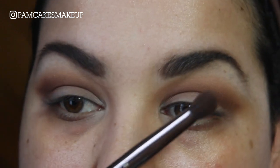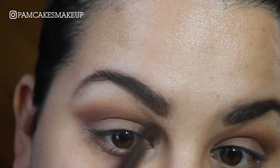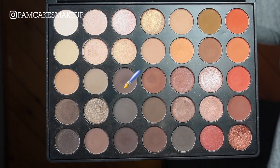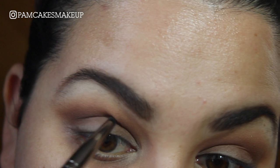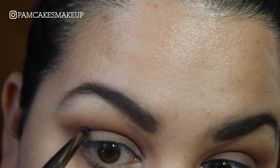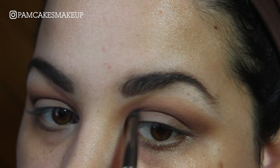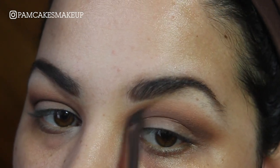Then I'm going to go back in with the Pointed Crease Brush and blend things out. Now I'm going to go into this super duper deep dark espresso color on a Makeup Geek Pencil Brush, and even lower, just place that right there. Then going back in with my last brush and blending it out.